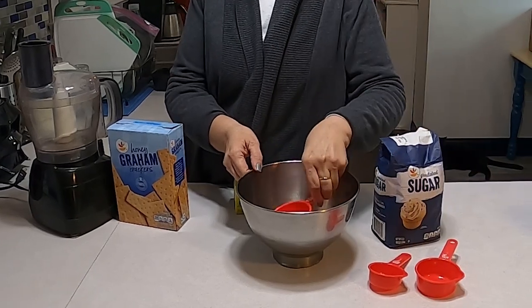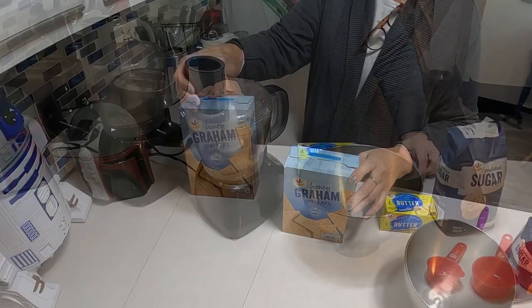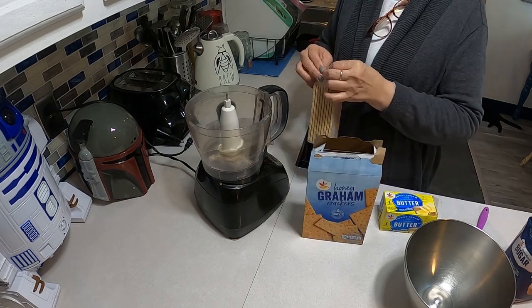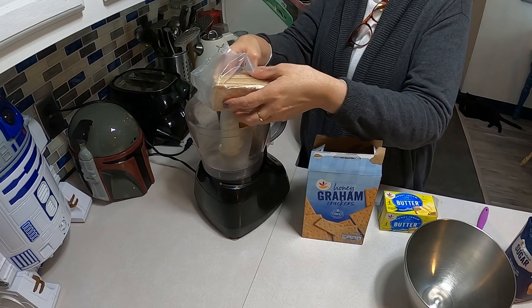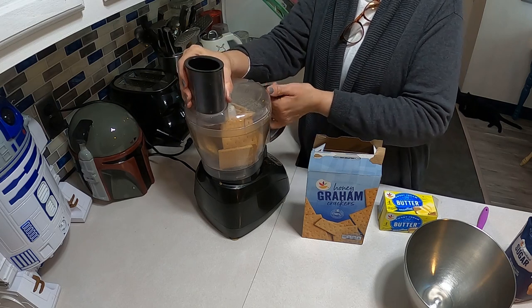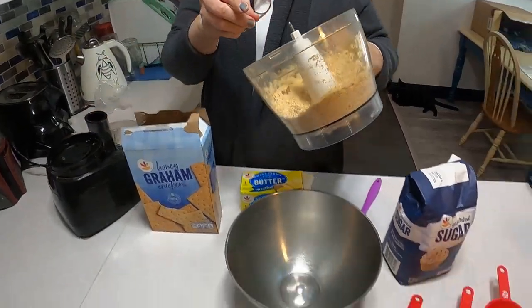With the graham crackers we're going to do about two sleeves in the processor, although we're only going to use two cups of it. I'm going to get a plastic bag and put the rest aside. There goes — sorry — my helper in the back. And then I have Link in the corner watching. Good boy! I love the way it just breaks things down, look at that, so quick.